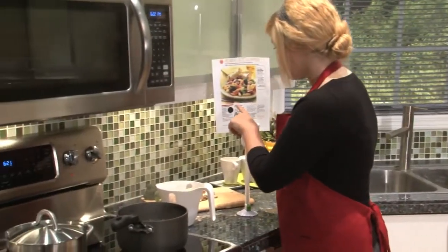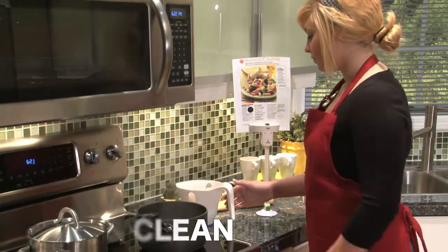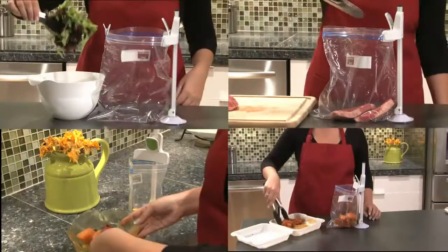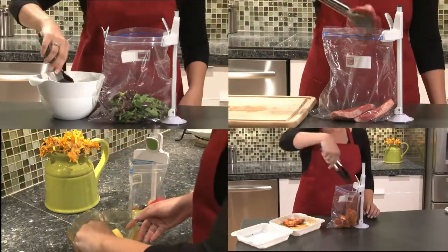The Baggy Buddy also doubles as a recipe stand. Keep your favorite recipes at eye level, up high, or down low. The Baggy Buddy stores easily under your cabinets or on your cabinet door using its unique mounting clip. Baggy Buddy — your third hand in the kitchen helps make food storage easy and clean.